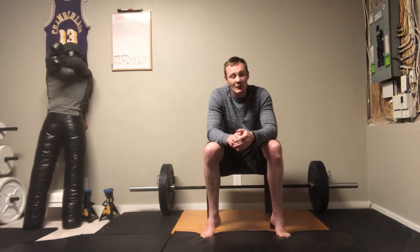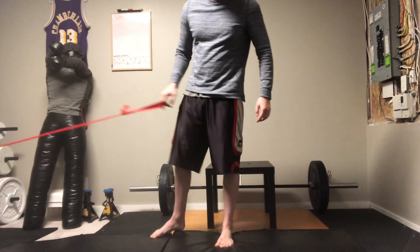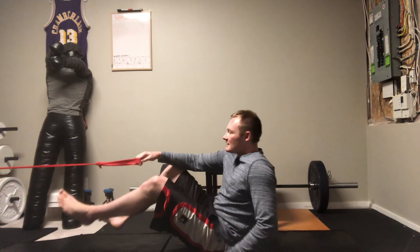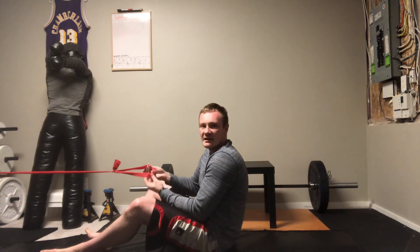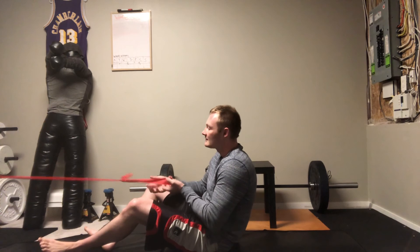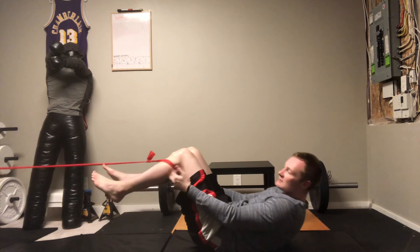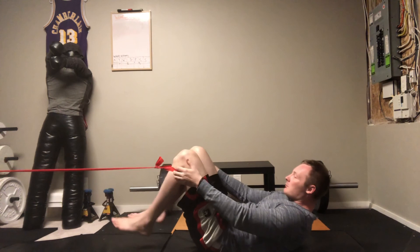I have a band attached to an apparatus here. Usually what I would use is a big circular band — a really big one — but this is two separate bands tied together, as that's all I have right now. For this exercise, you put both your feet inside the band and bring it up to the back of your knees, right up on what's called your popliteal fossa.